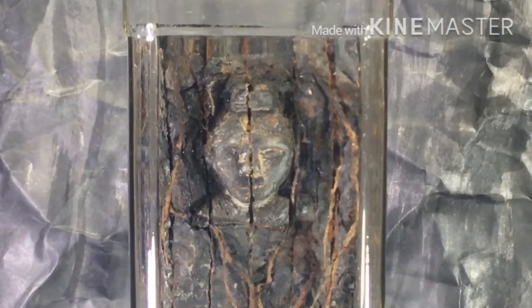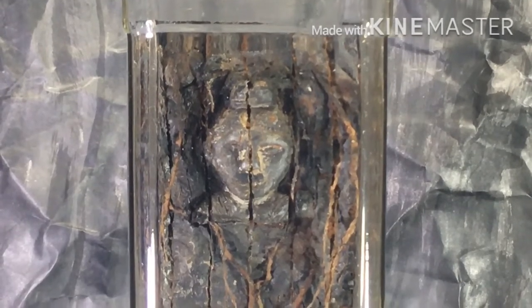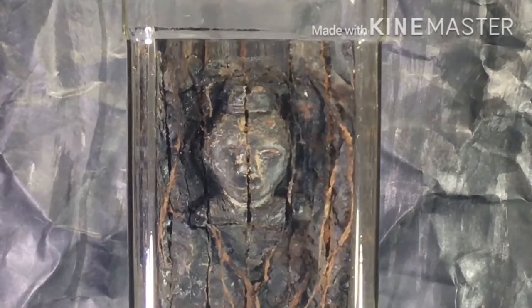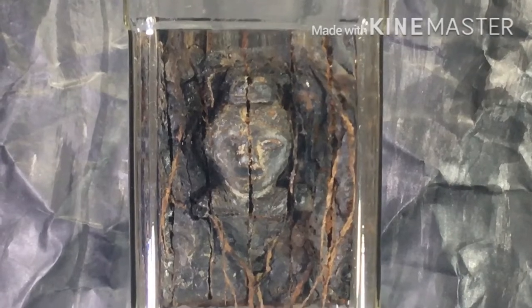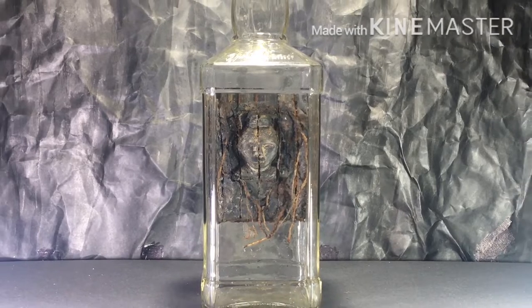Hey there YouTubers, welcome to my channel Nature Design. This is Cheetan here and I'm back with a new project. The theme for this project is Hidden Forest Terrarium — as you can see, we will be building this terrarium.